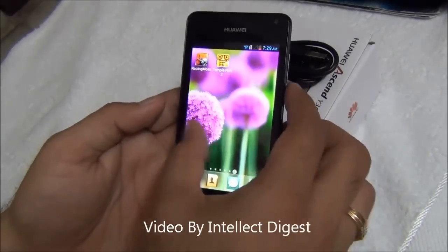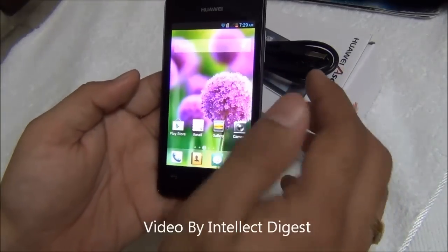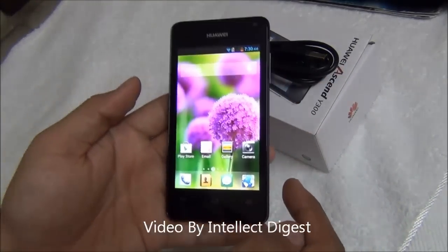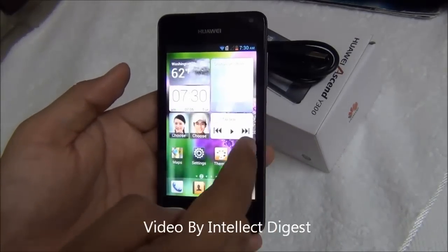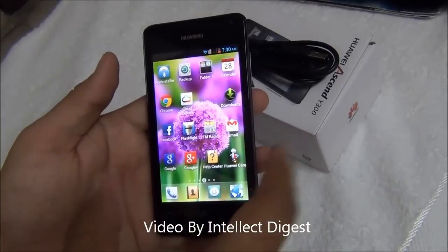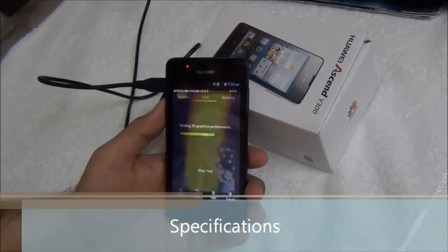On basic games it is doing fine. You can play almost all entry level and mid level games. Since this phone has a 1 GHz dual core processor and 512 MB of RAM, you can play most light and mid-level games, but not higher-end games, since the RAM requirements for heavy games are usually higher.